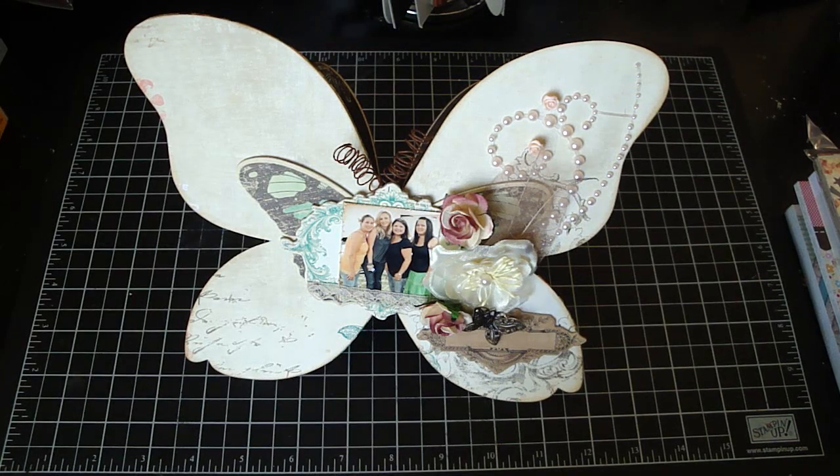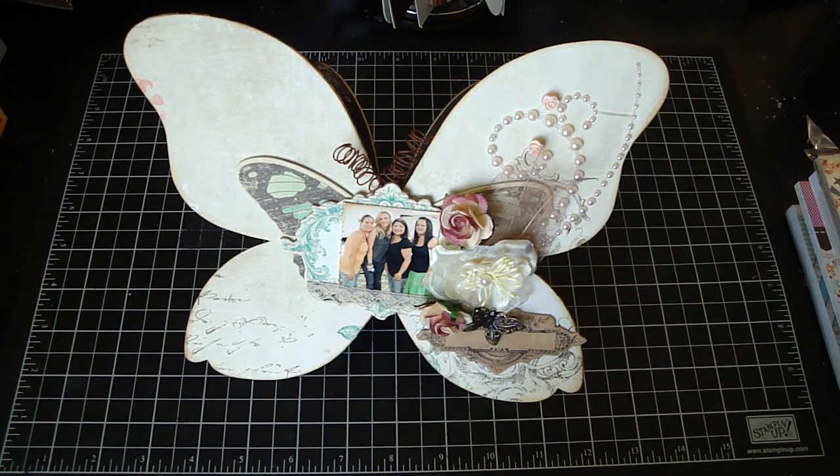Hi everyone, just a few things I wanted to share. First, I wanted to share with you this butterfly photo stand that I created. This is using my butterfly AccuCut die.